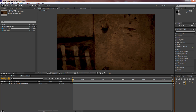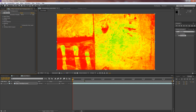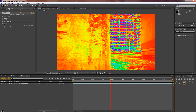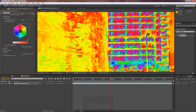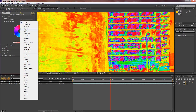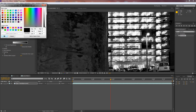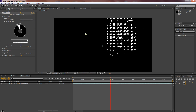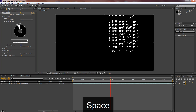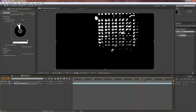Double-click into the luma matte comp, go to Effects & Presets, type in 'Colorama', and drag and drop it onto the layer. Find the area where the lights happen. Drop down the Output Cycle, go to User Preset Pallets, and select Ramp Gray. Click to bring up a black option, then click next to it for white — that creates a highly contrasted image, which is the easiest and most popular approach for luma masking.